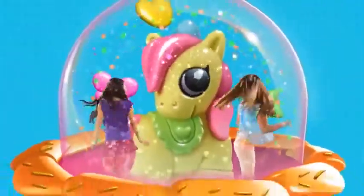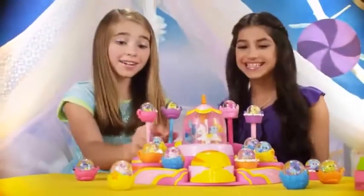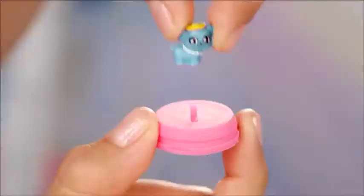Glitzy Globes! Glitzy Globes are the adorable new snow globes that you create!